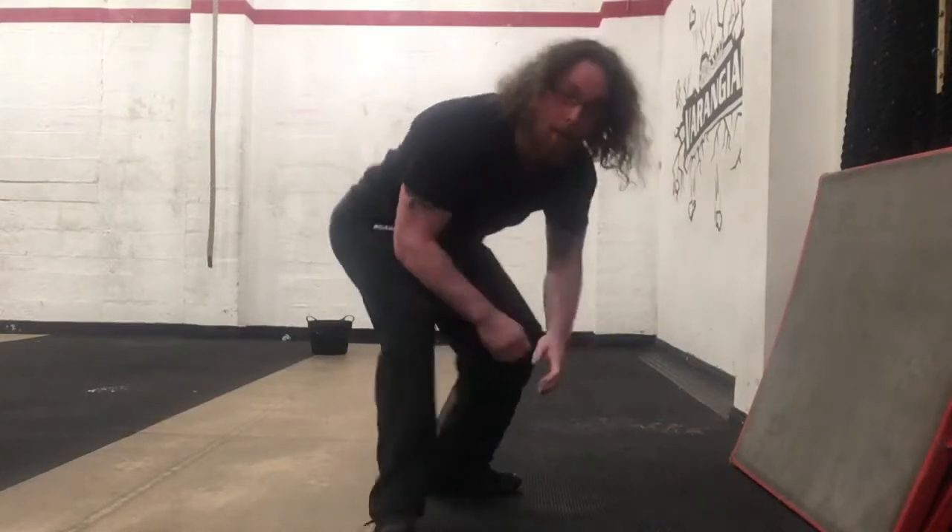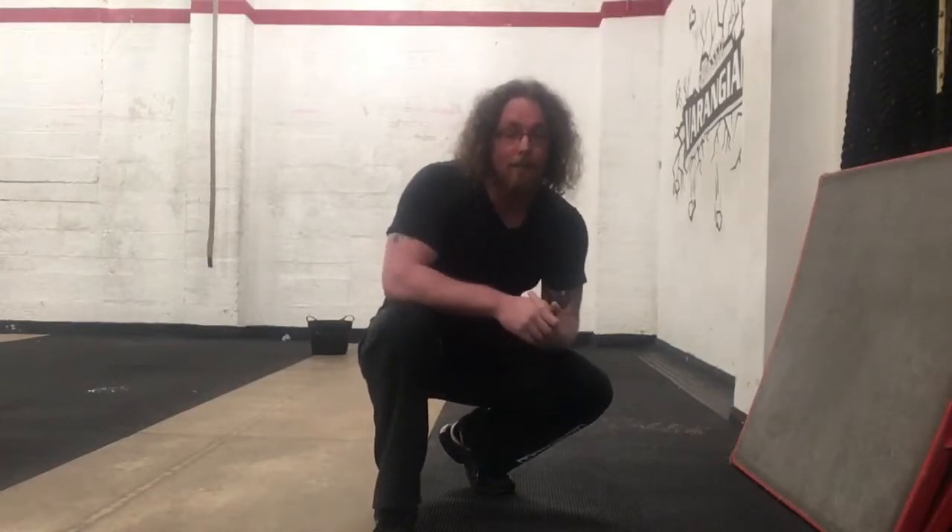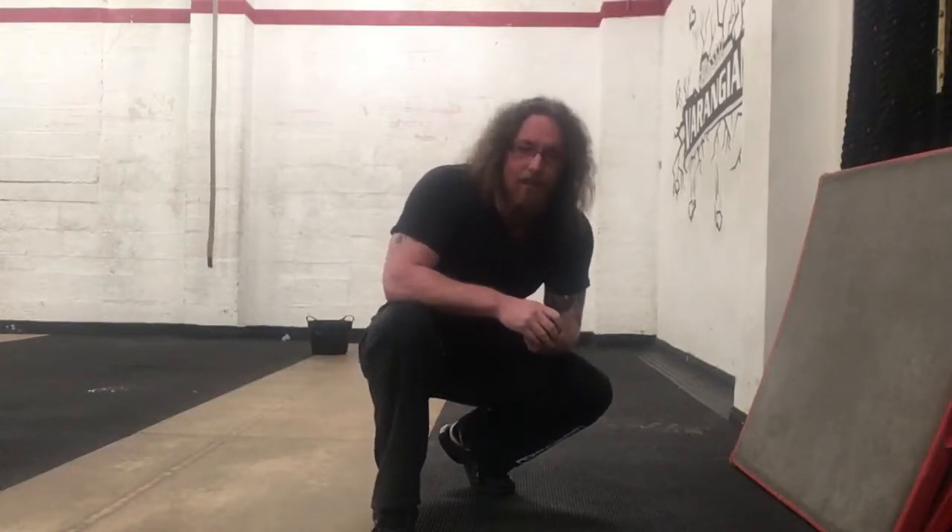Even if your back appears to be straight, you're still putting too much stress on your lower back. I've seen people lift a hell of a lot of weight like that, and they also coincidentally have an aching back all the time as well.